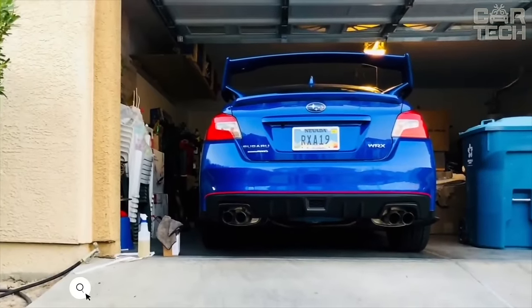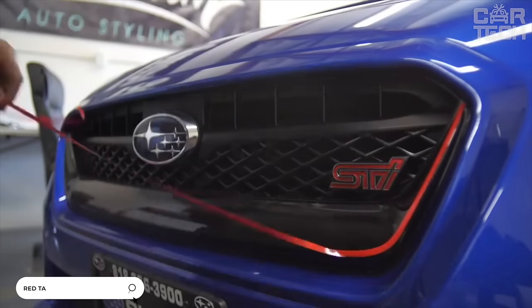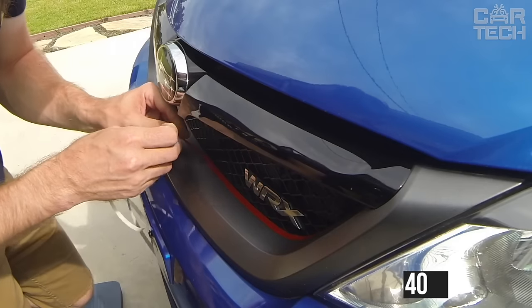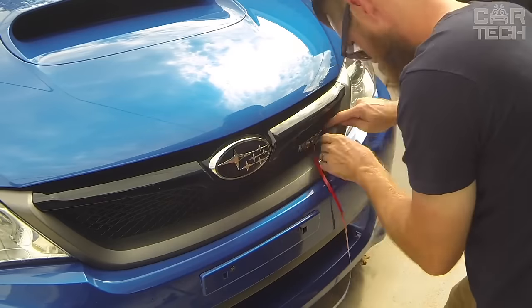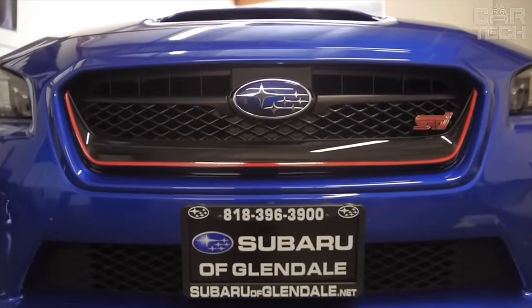Stylish self-adhesive strips that can be used to decorate any element of the exterior of the car, but above all the grills. In one order, you get 5 stickers of red color. The length of one strip is 40 cm, width is 0.7 cm. The strips have a good adhesive layer, providing reliable adhesion to the surface. Ideal for Volkswagen Golf and Tiguan radiator grills.